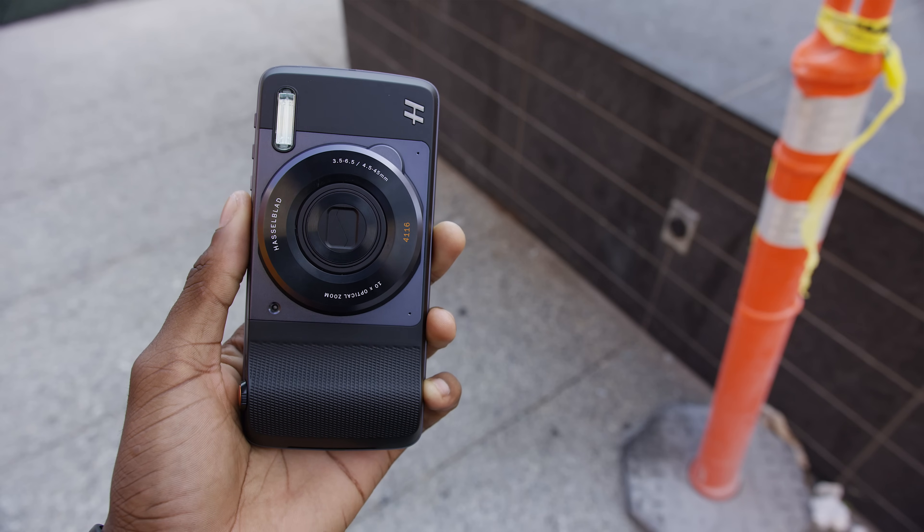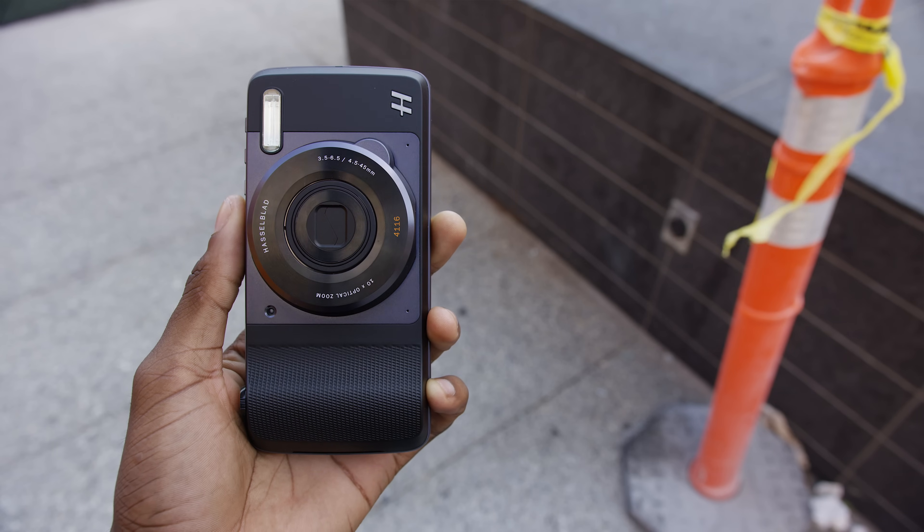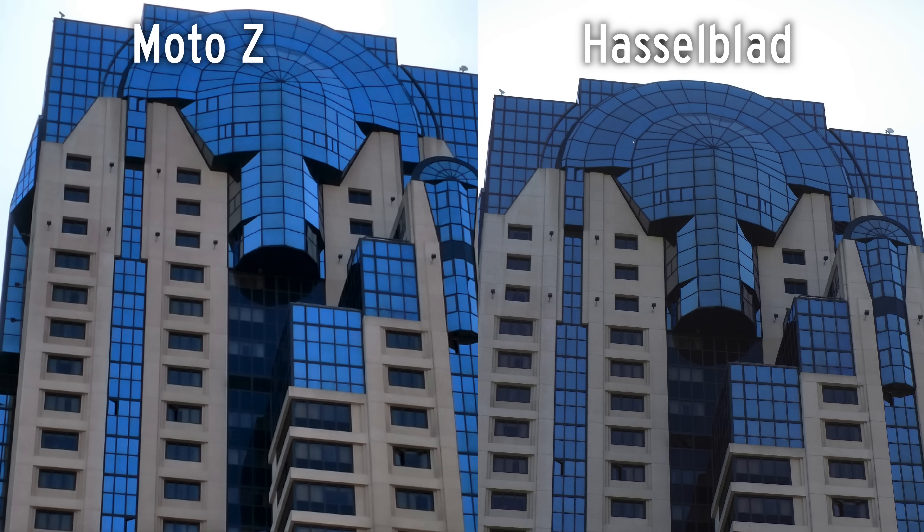So the only thing this does better than the stock camera it's replacing is optical zoom. Obviously digital zoom in smartphones is really bad — it's literally just zooming in on the picture you already have — but optical zoom can be much more powerful. But how many people are really after that in a smartphone? For $250, which is what this costs, it's probably not worth it for most people. If you're a smartphone photo enthusiast, just use the camera that's already on the phone — it's better. And if you're more of a mobile camera person, you can get a point and shoot for the same money that takes better pictures than this.